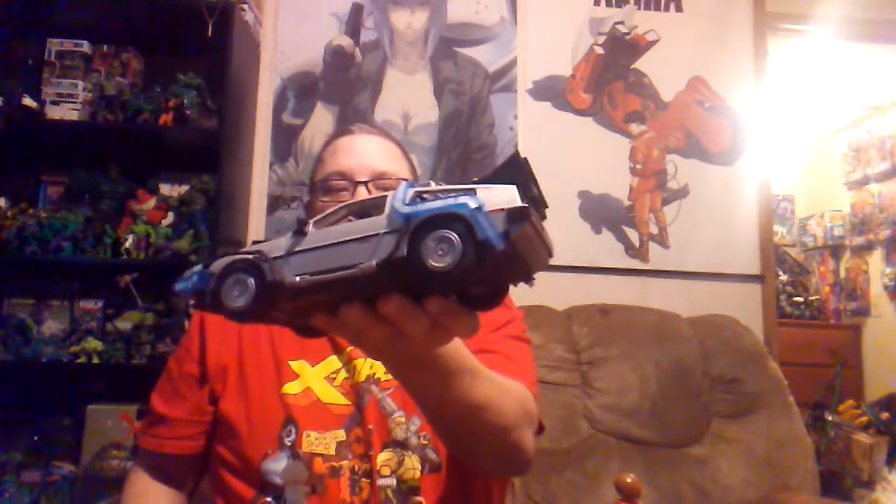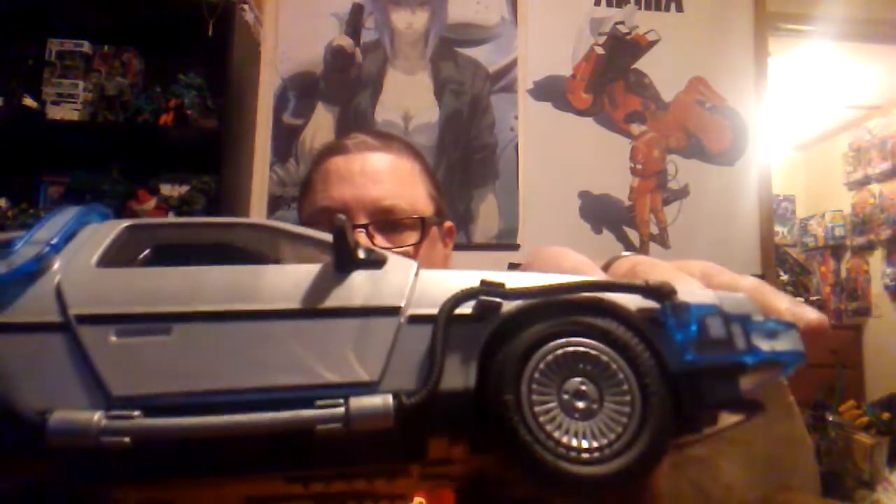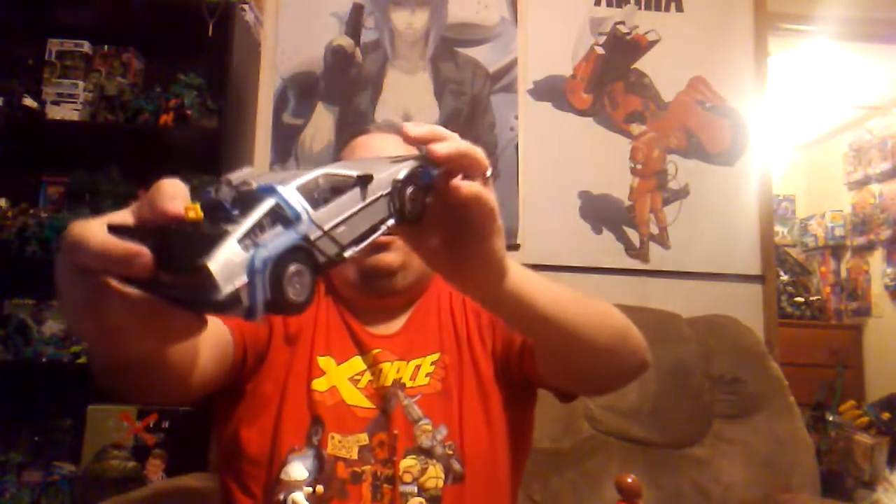So we got it complete and this is how it looks. The build wasn't so bad — there were some parts where I was like Doc going, "Damn!" But I think it came out really well. The doors open up, which is cool on this car — that normally doesn't happen on these Playmobils. The level of detail they put into this is very well done. There is some swirl of plastic on the doors there, but really well done overall.